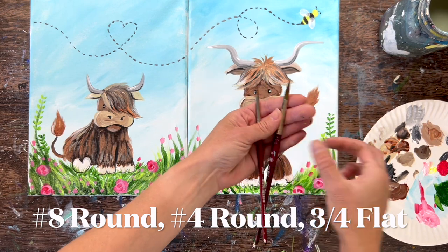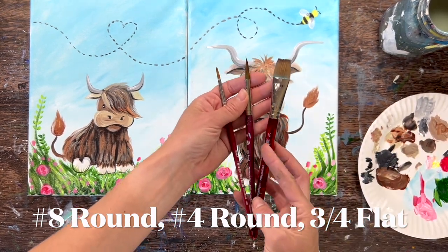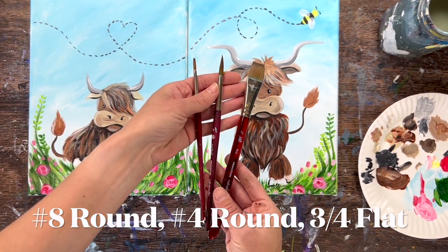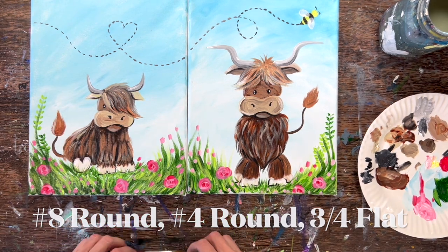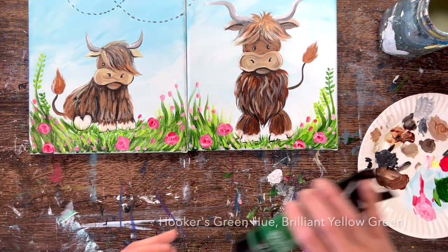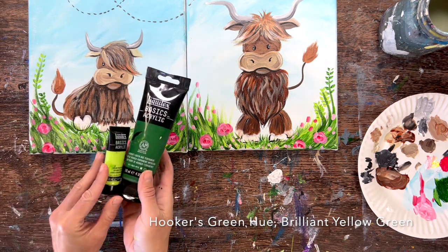I'm going to go over the brushes and colors. I'm using the Princeton Velvet Touch brushes — I use these pretty consistently with all my newer tutorials. I have a four round, eight round, and three quarter flat, and those all come together in a pack that I usually link on Amazon. But again, use whatever brushes you have available, same with the colors.